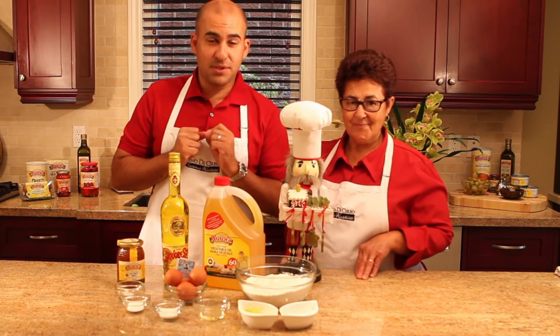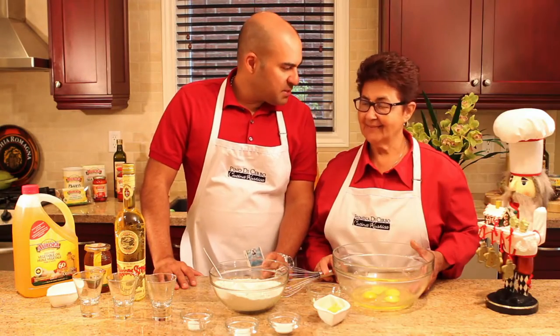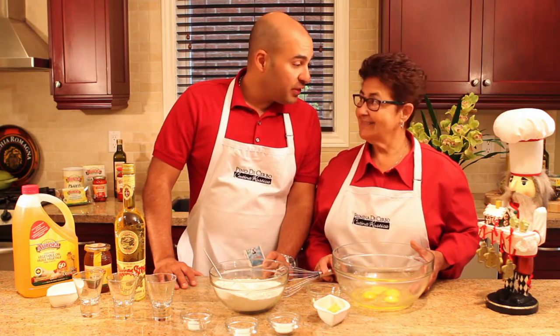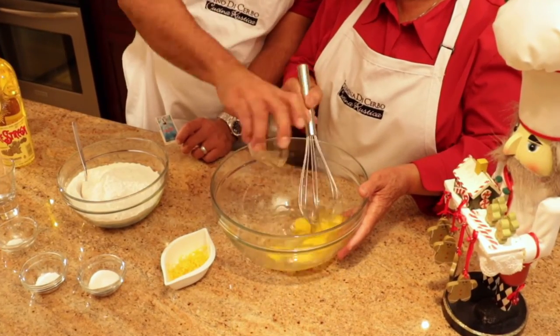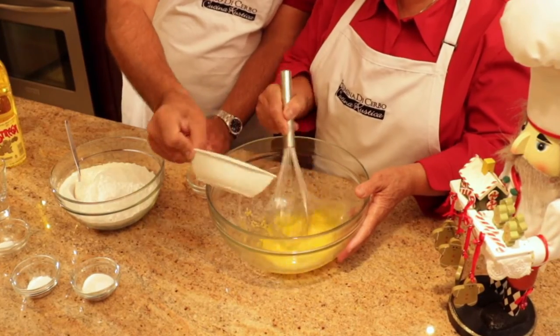For the full list of ingredients and measurements, visit the website PinodiCervo.com. Mom, this must bring you back to when you were a little girl making these struffoli. They were good then and they're even better now. We have our eggs — to the eggs we're going to add our vegetable oil and we're going to add our lemon zest. And my mom's going to whisk all that up.